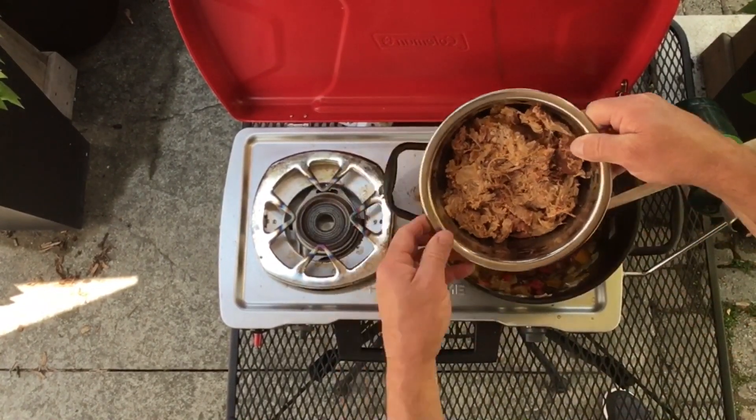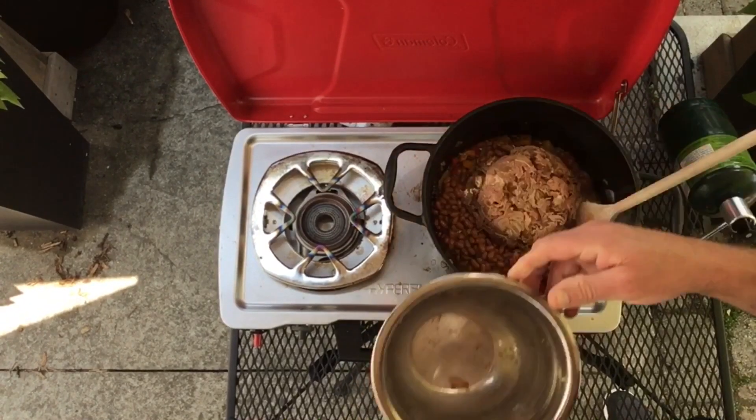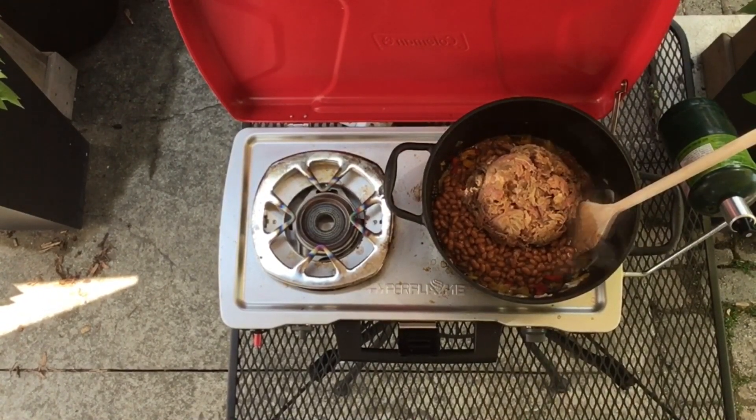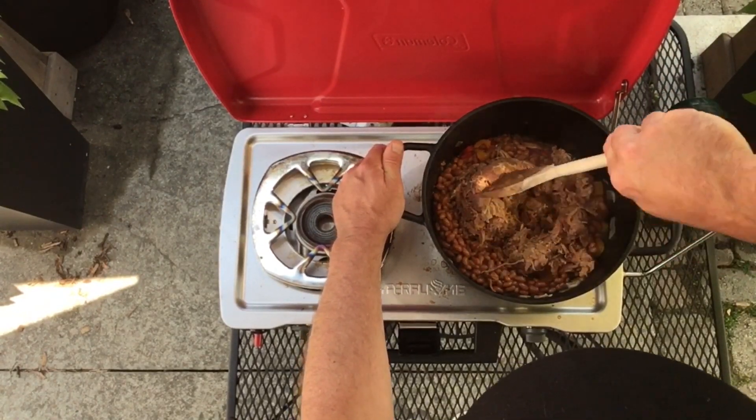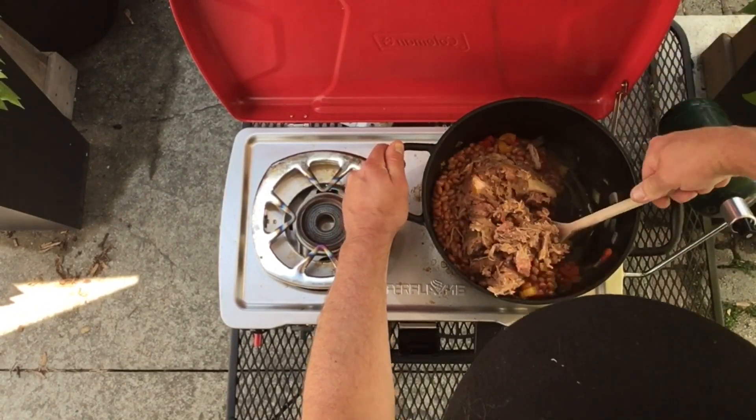Keep that up — now we're gonna add in our baked beans, and of course our generous amount of pulled pork. I'll give this a gentle mix, fold it on top of each other.